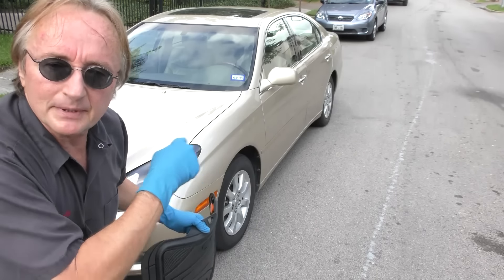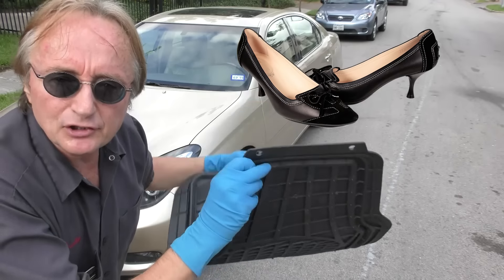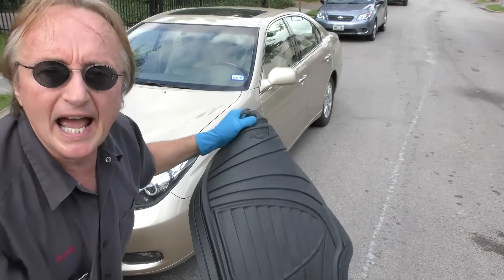But alas, my wife wouldn't let me put them in her Lexus. She says they're just plain black, they're rough, they mess with her shoes. She wants something that looks good and is comfortable.